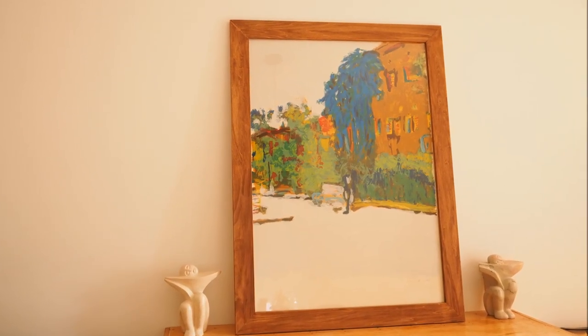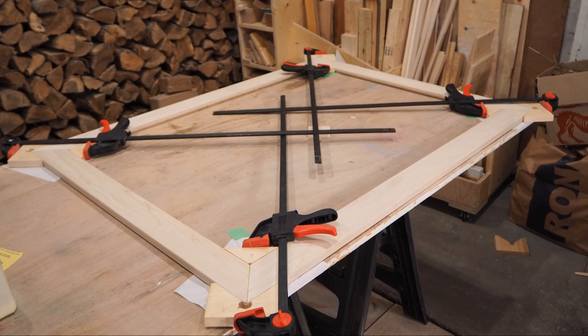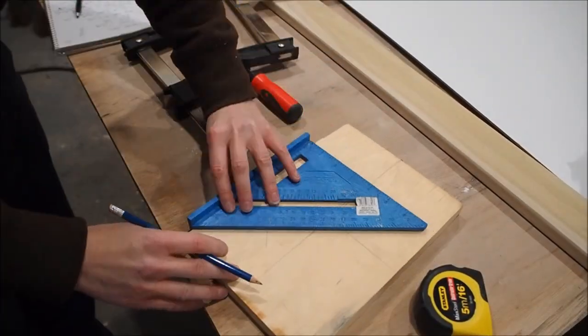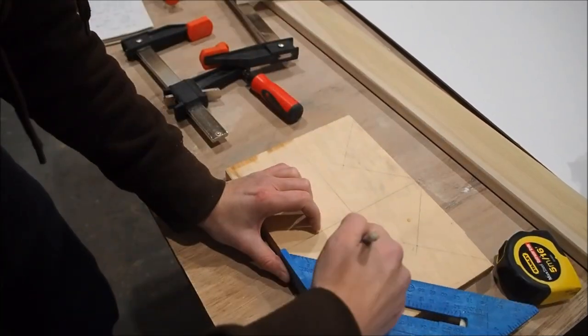In my last video I made a really big picture frame and I needed a simple way to clamp it all together while it dried, so I found a really easy way to make DIY corner clamps. I started with a scrap piece of wood, basically divided it into four, and then traced out triangles using my speed square.